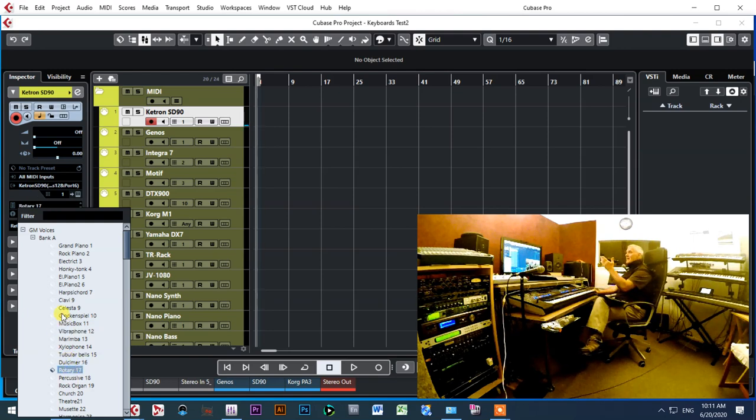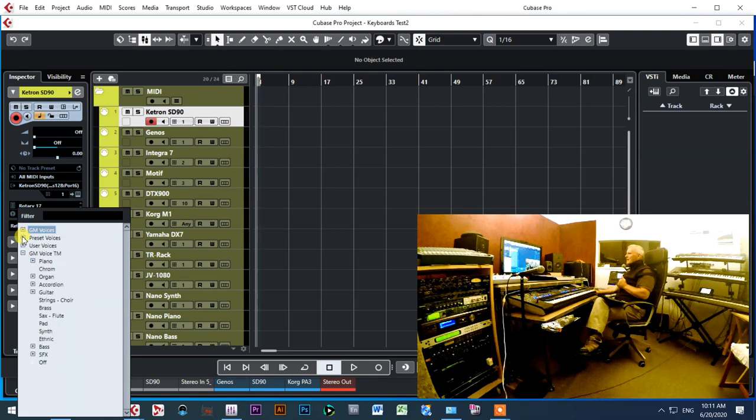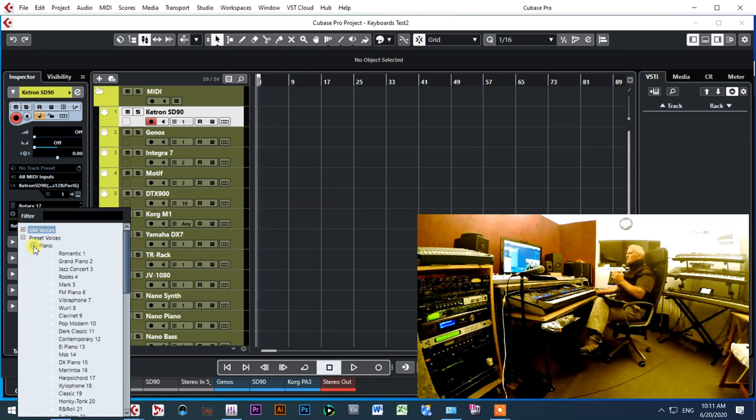Through the General MIDI voices section, all voices are sorted according to the General MIDI banks as they appear in the instrument table for the Roland SD90 manual. For preset voices, it's on MIDI channel number one — if I press 'Romantic' it shows the picture of romantic piano on screen, and if I press 'Clavinet' it immediately shows the clavinet picture on screen.